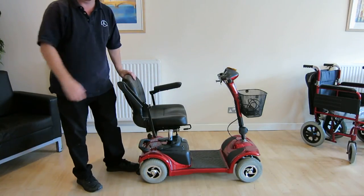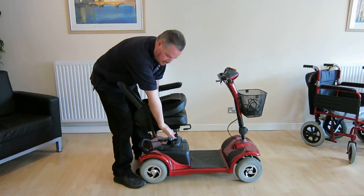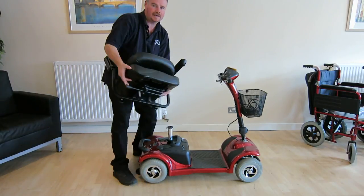First things first, lift up the armrests, seat back down, push this lever forwards and lift the seat up.